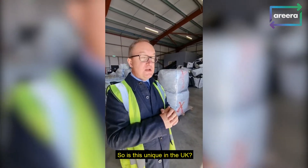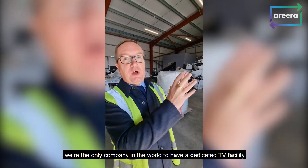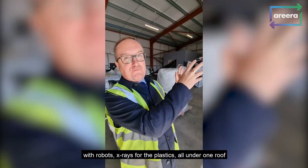So is this unique in the UK? Not just in the UK, but actually in the world — we're the only company in the world to have a dedicated TV facility with x-ray separation.